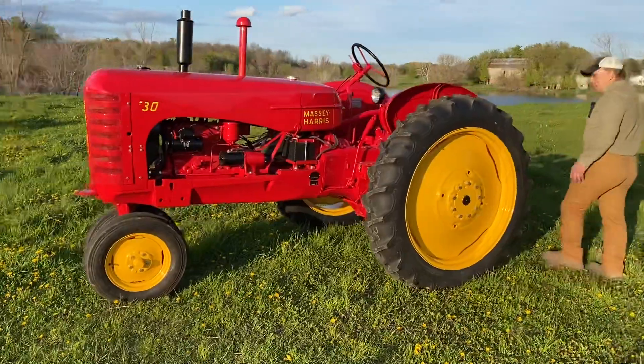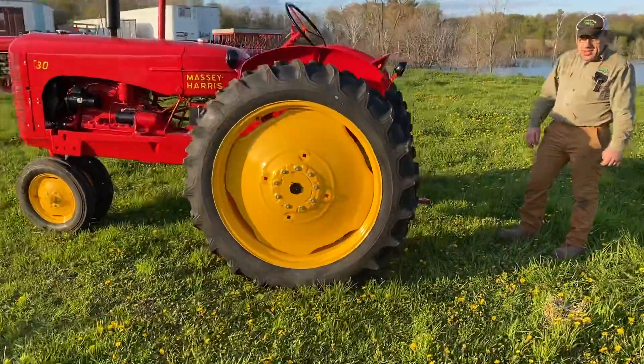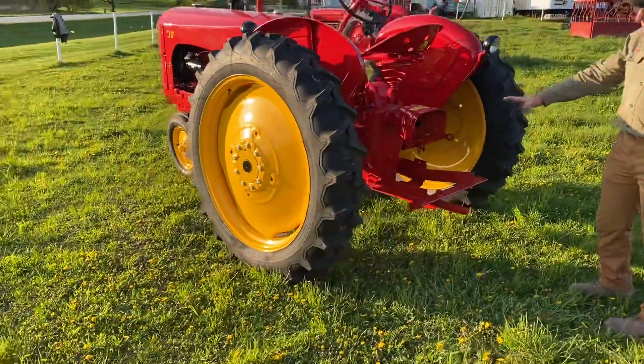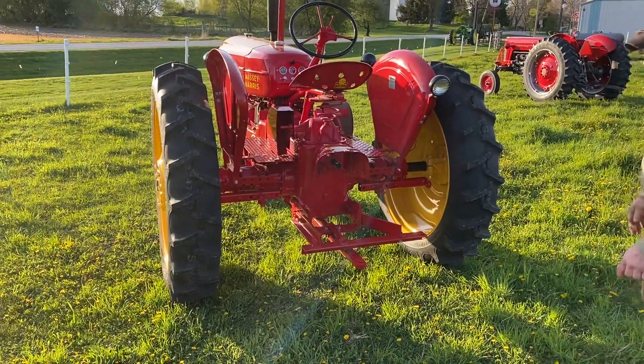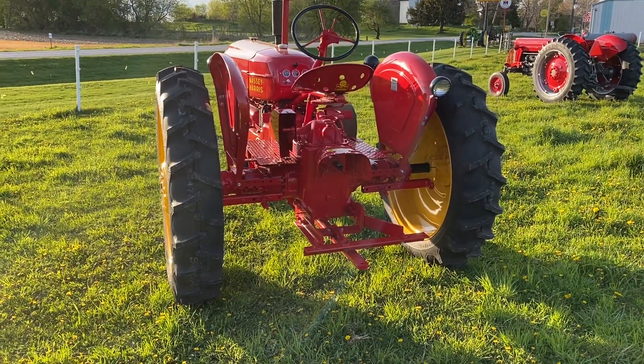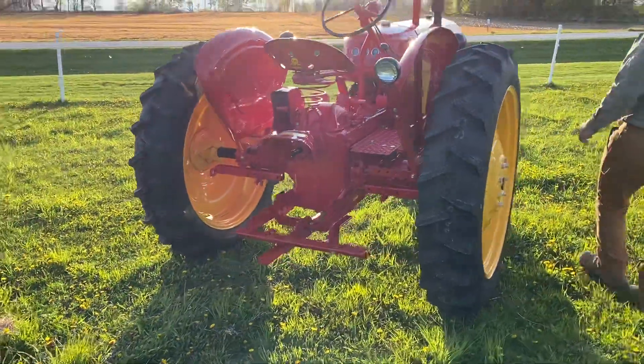This one here has the mechanical lift on for your cultivators. She's got some brackets — the customer wanted the brackets put back on for a corn cultivator, and I believe the other ones are for a mower or maybe a digger; I'm not even 100% sure.